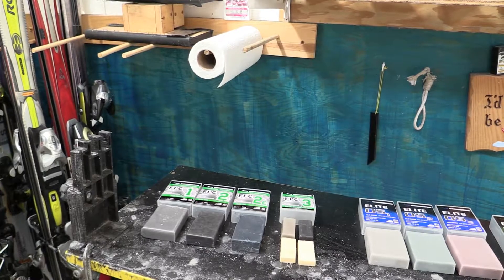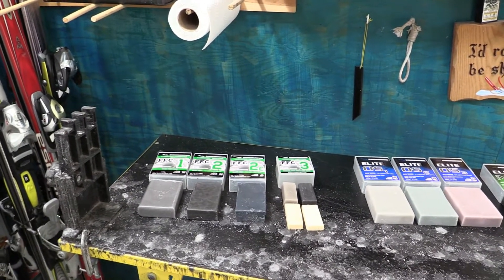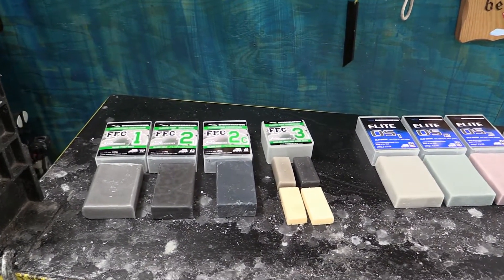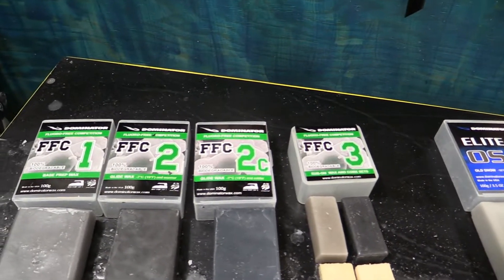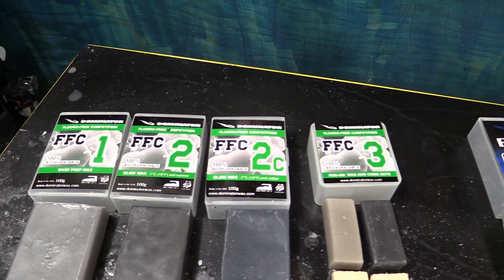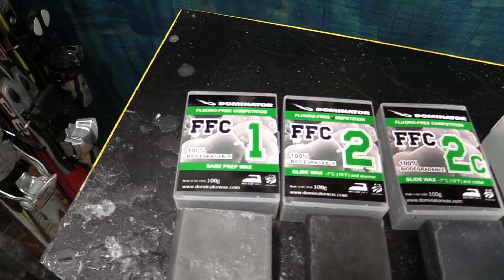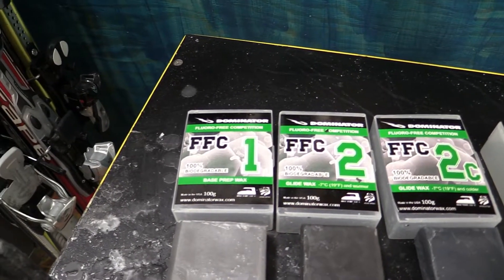I used fluorinated waxes from Dominator and never worried about it, though later I found out there wasn't much to worry about health-wise - but there's still an environmental issue. So the guys at Dominator worked on these two new wax lines. The first line right here is the FFC line - Fluoro Free Competition. It's a super simple system. Number one is your base prep wax. You always want to use a base prep wax - you need that super soft wax to get into the skis; that's what makes the other waxes last and stick better.